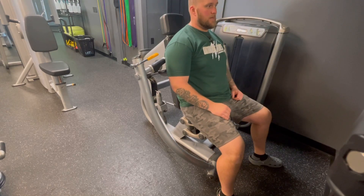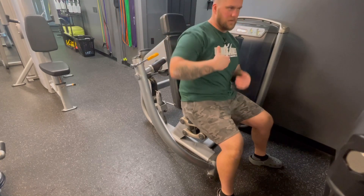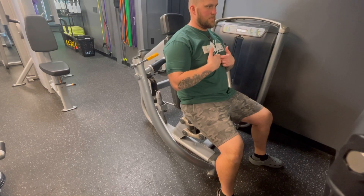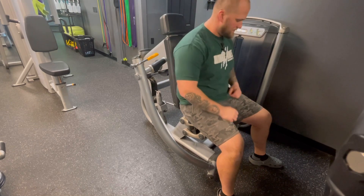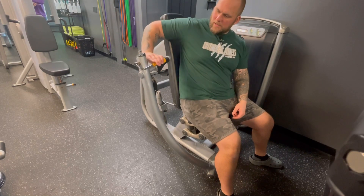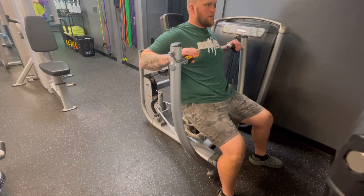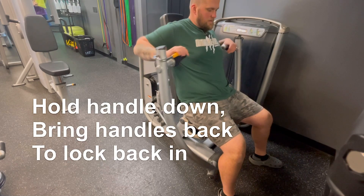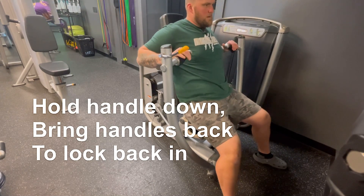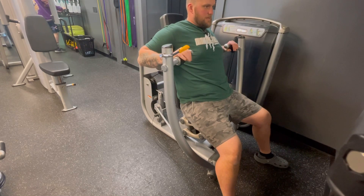For the main neutral bench press, I like to make sure these handles are lined up with this part of my chest, so right on the bottom of my sternum area. This little handle here, if you push it down, it'll push these handles forward so that you can get in it, and then let go of it and it'll bring it back. Get situated here, grip the handles right here.